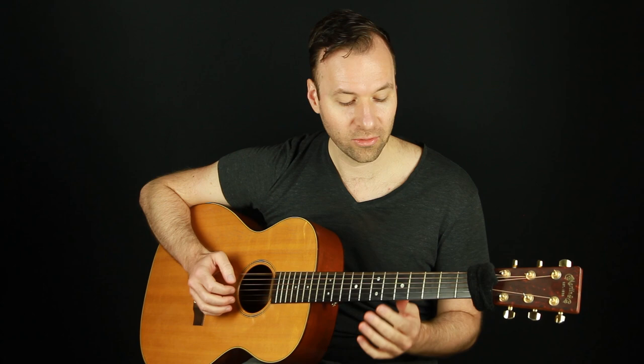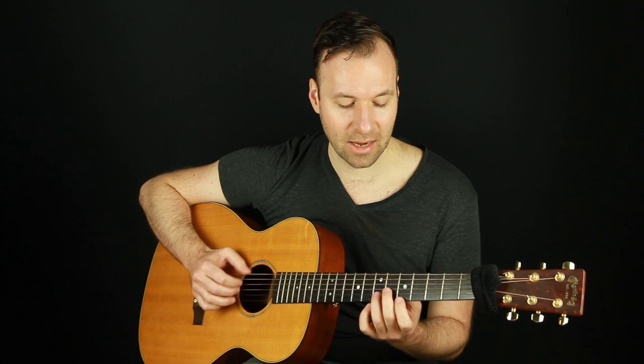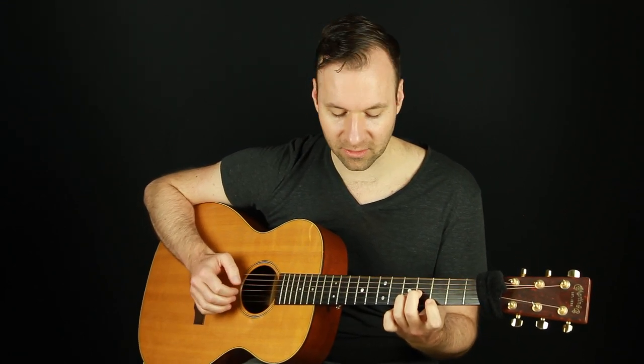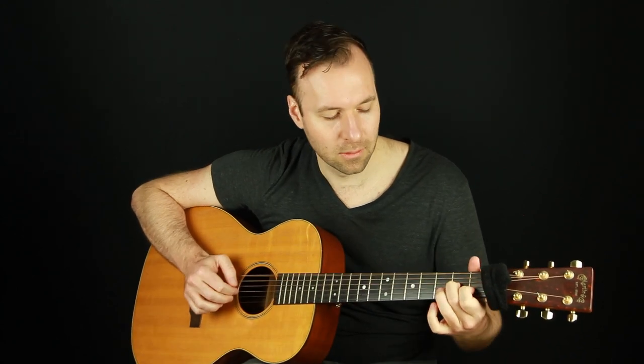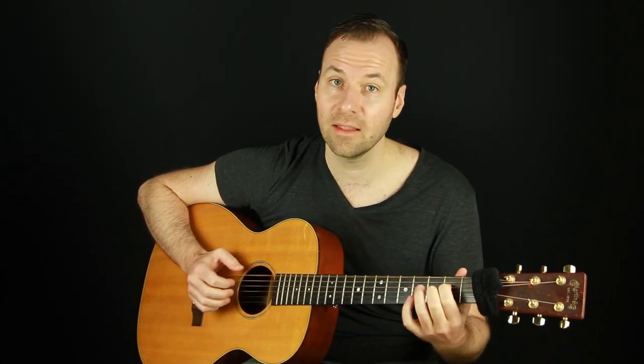If I want to mix it up a little bit, you can start moving chords around. For example, thinking in E, I can keep the root bass note the same and go to an A minor — that's a wonderful way to play with this. There are so many things you can do with it.